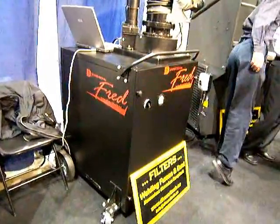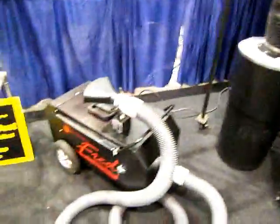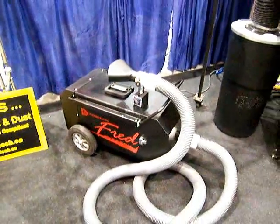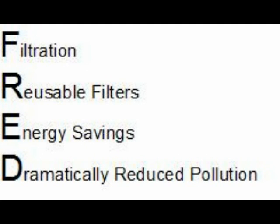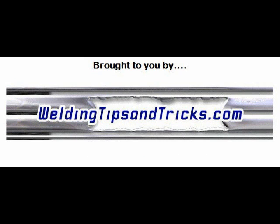The FRED series offers the motion detector unit, the self-cleaning unit, as well as a small benchtop type unit for localized applications. FRED stands for Filtration, Reusable filters, Energy savings, and Dramatically reduced pollution.